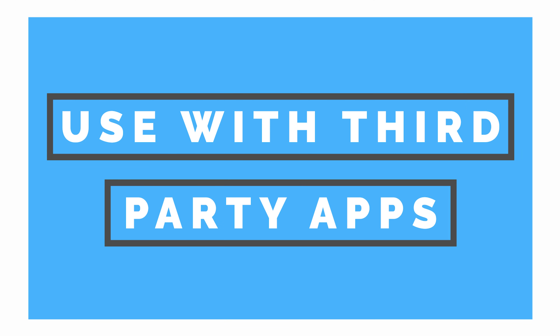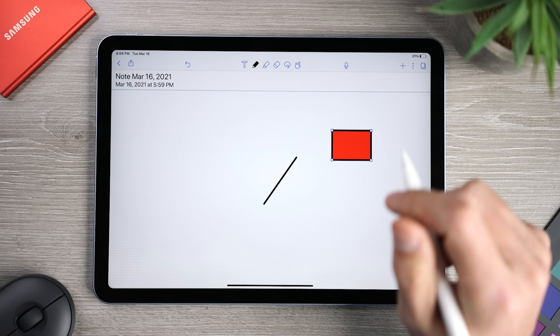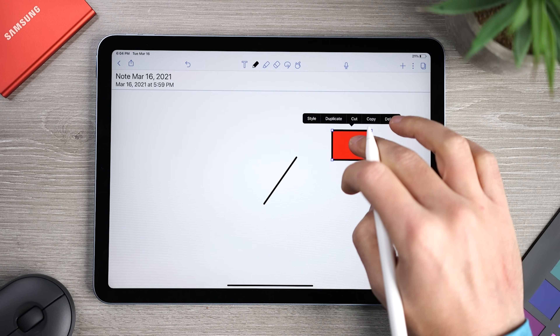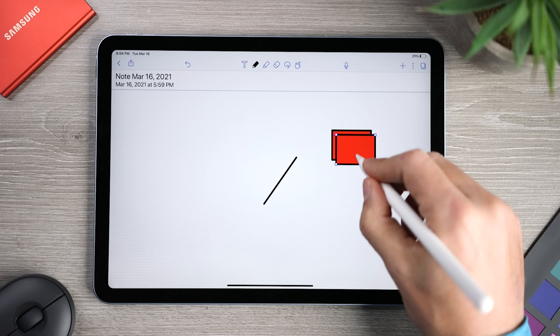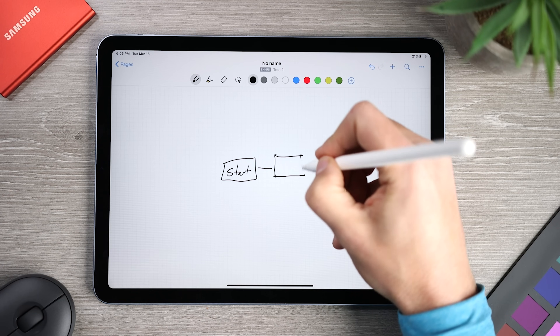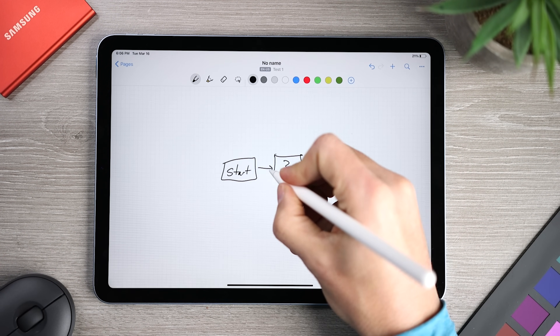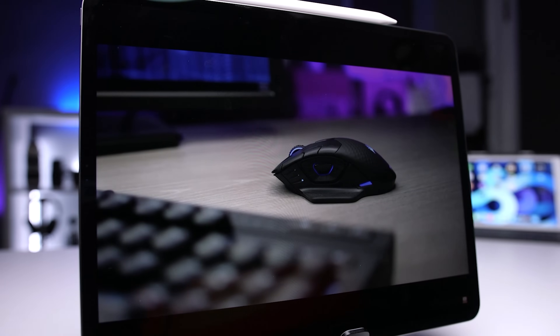Most of the tips I've shown so far have been using apps that come with your iPad, but there are a ton of other functions for the Apple Pencil. I use it with different note-taking apps like GoodNotes, Notability, Nebo, and Evernote. I also use it with Procreate, and pretty much every time I use Lightroom, because it makes it so much easier to do things like tracing an outline or creating a mask. If you have questions about any of the apps I mentioned, or other ones, and you want me to cover them in a future video, let me know in the comments section.